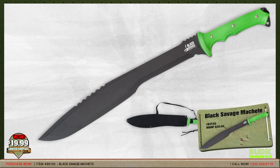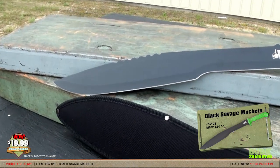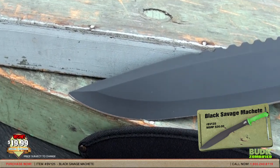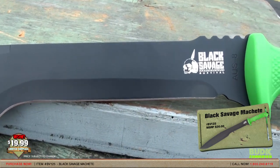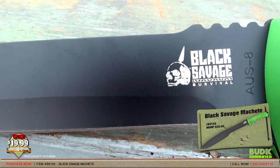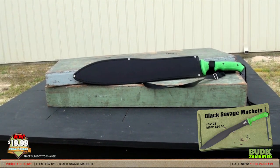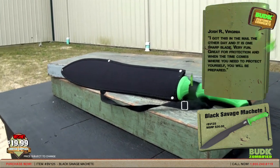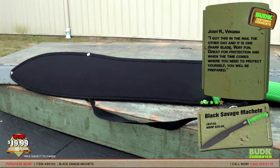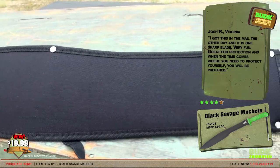Here we have the Black Savage Machete, retailing for $30 but on sale for $19.99. Featuring a razor sharp, black coated full tang AUS stainless steel blade, this Black Savage Machete will slice right through any zombie or practically anything else. The textured rubberized handle is toxic green and provides you a sure grip as you wield this beast. The lanyard provides additional convenience and functionality. Includes a nylon sheath with belt loop and shoulder sling. Measures 25 inches overall. Josh R. from Virginia gave a rating of 4 out of 5 stars and said: I got this in the mail the other day and it was one sharp blade. This will be very fun, great for protection, and when the time comes, you will be prepared.